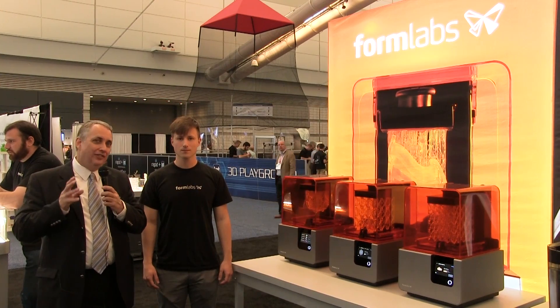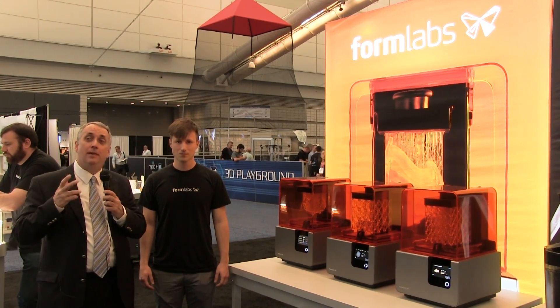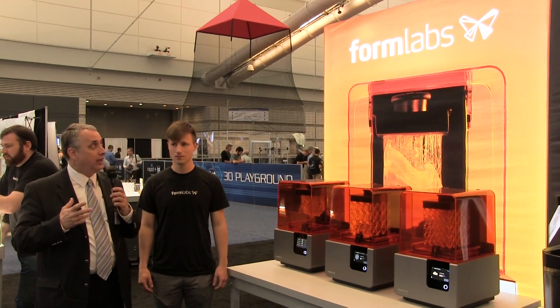In additive manufacturing, stereolithography is a popular part-making method, but simply printing the part is not the end of the process. There's some post-processing that has to go on, and that's largely historically been a manual process, which of course adds a lot of variability in what could be an automated process — and now it can be.